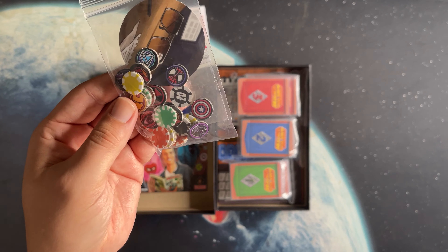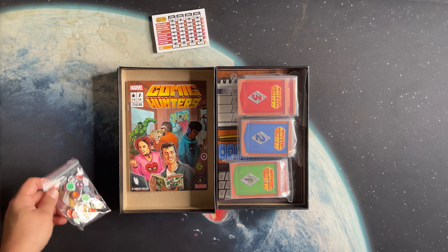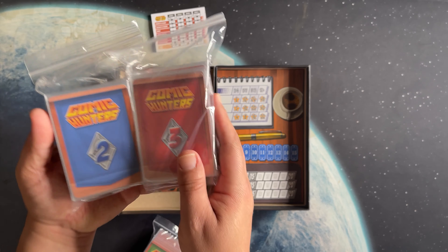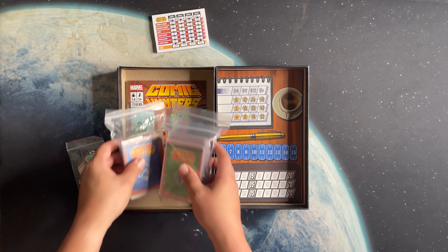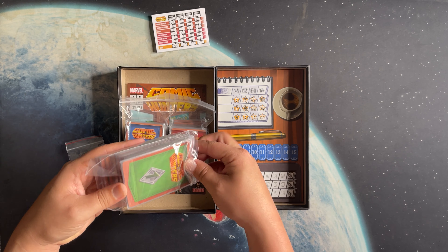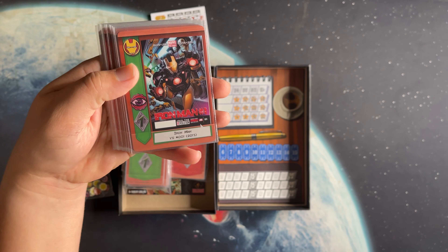It also comes with a little score pad — if you get the Brazilian copy you won't be able to read it, but it matches up with parts of the board. It comes with some tokens: the first player marker features Stan Lee's glasses, which is a cool touch, and then a whole bunch of little tokens with different comic book characters. The game doesn't come with bags, so if you want to bag the cards that will be super helpful.